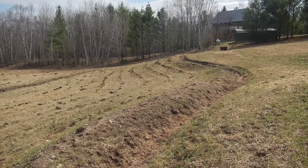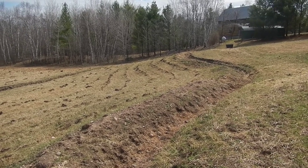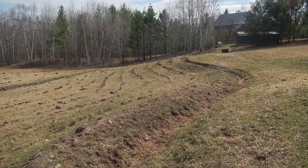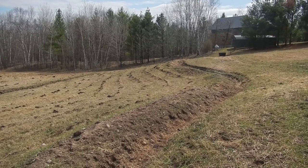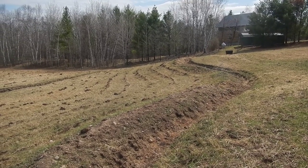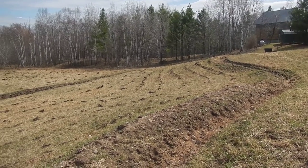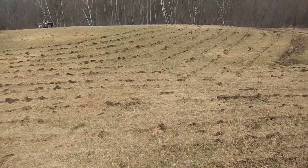Whatever gets over the swales starts hitting the slits. This is actually called key lining. The water as it goes down the field fills up a slit, raises up, overflows, and goes to the next one. So you are literally slowing all the water down that's wanting to race off out of your field, and you keep catching it in these key lines and sinking it into the ground even further.